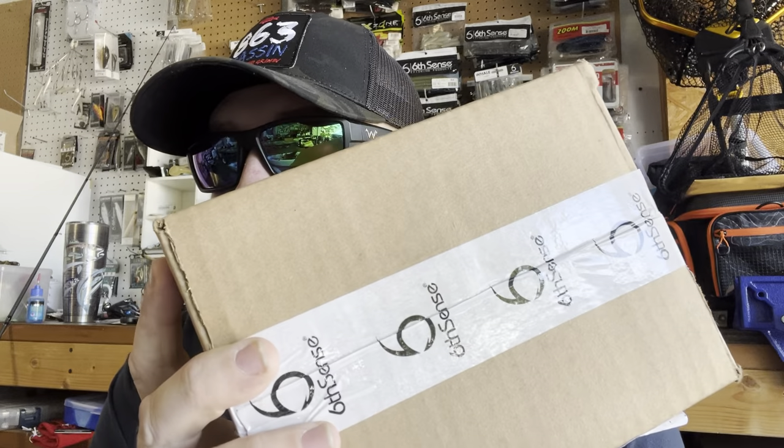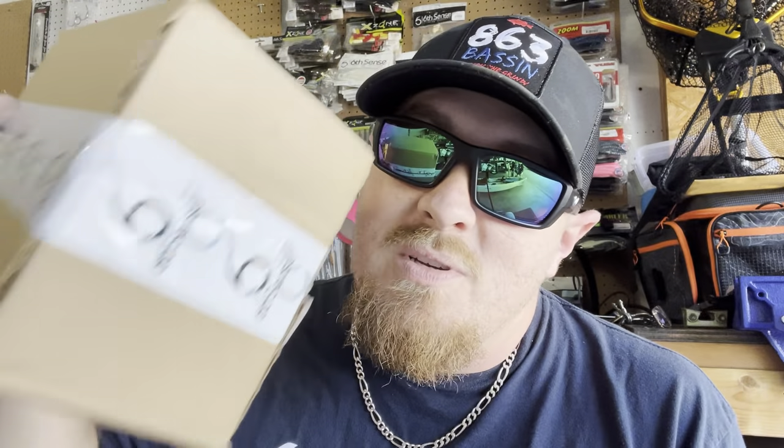What's going on guys, welcome back to 863 Bassin. You know when you see one of these boxes in your mailbox, it's that time — and that time is a Super Sick Sack unboxing! And yes, that giveaway will include one of three styles that you could choose from of these 863 Bassin hats.